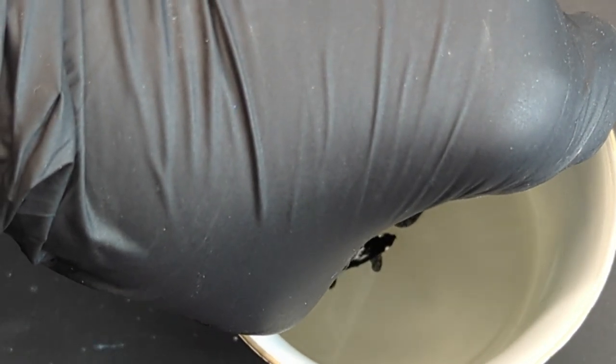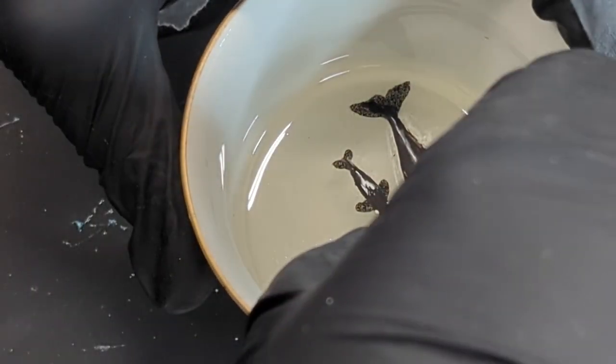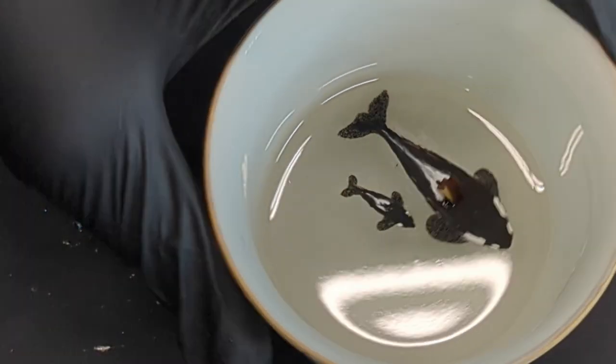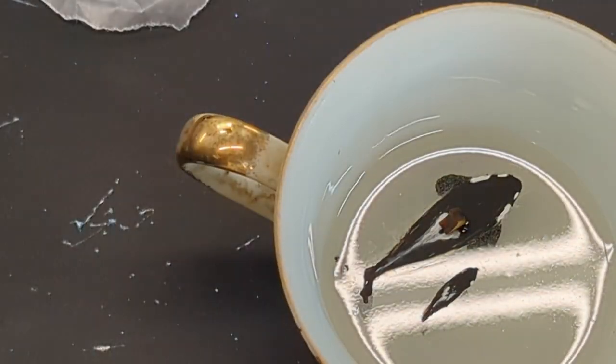I added a spot of CA glue to the bottom of the mom's dorsal. This is just to help keep the wood from floating in the resin. I couldn't find my tweezers, so I just made do with pliers to put them in place.